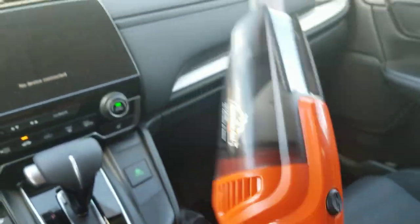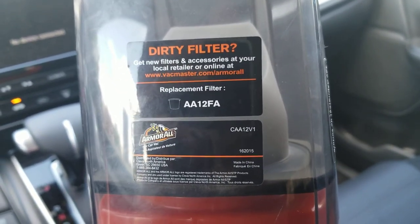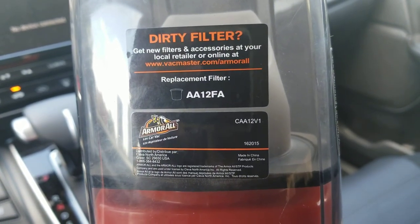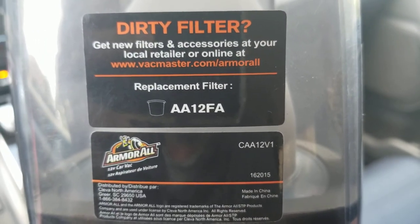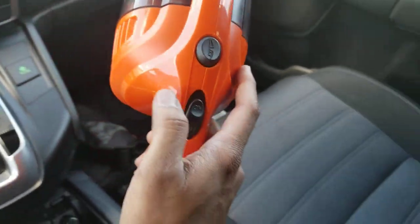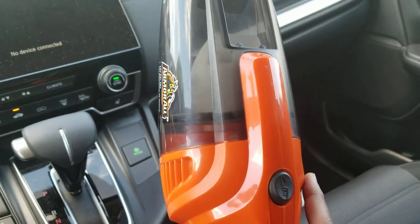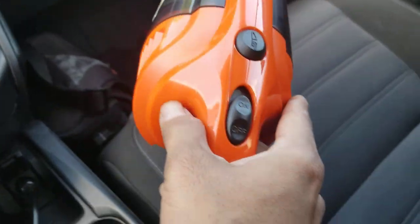So it's a very cheap and useful tool. It also comes with a replacement filter. If you need to replace your filter, you need to use this filter code. I've never replaced it though — I just open it up and clean the filter myself.